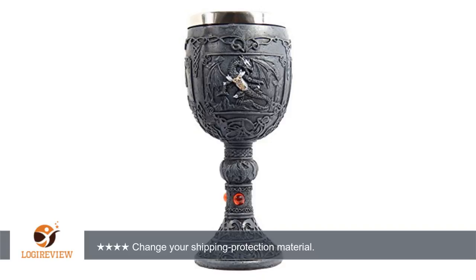Nothing superglue can't fix, but they really should think about shipping these goblins out in a full styrofoam case rather than just a little styro stand wrapped in bubble wrap. Thank you for watching.